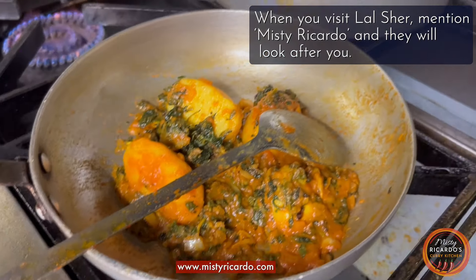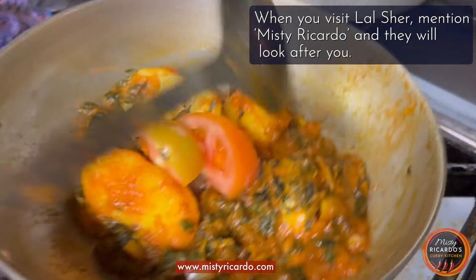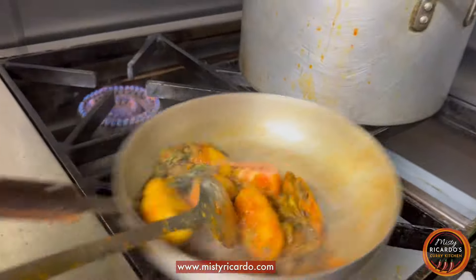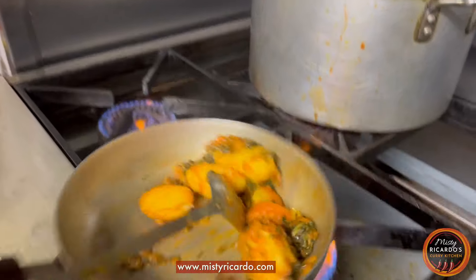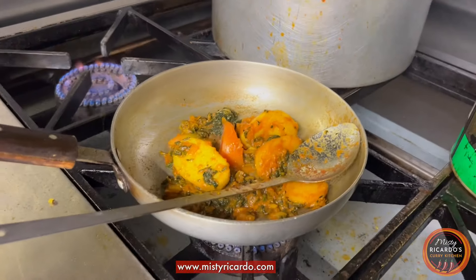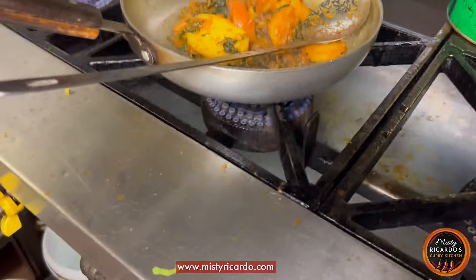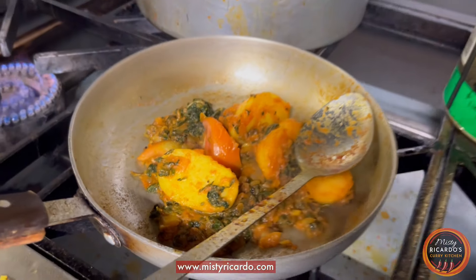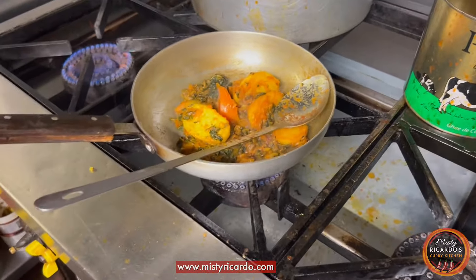He's adding a bit of fresh tomato to it — a lovely touch. Looks amazing. Is that done?